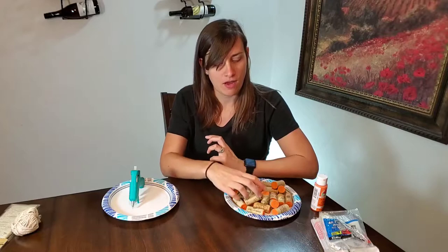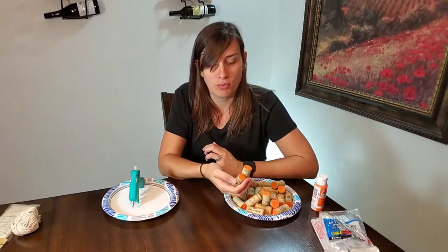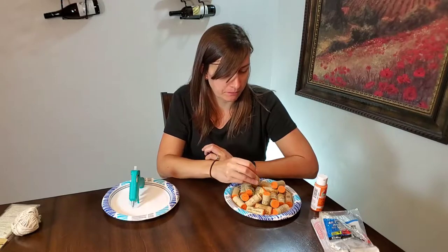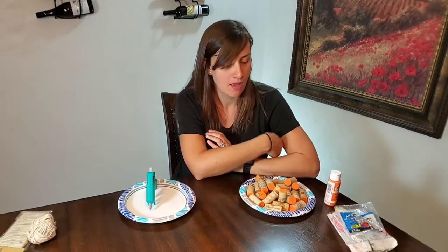So today I thought I would put some of our surplus of wine corks to use and make this cute little pumpkin that you can use just to decorate the house. I made a giant heart out of wine corks at one point, so definitely check out that video if that's something you're interested in making. This will obviously be much smaller.